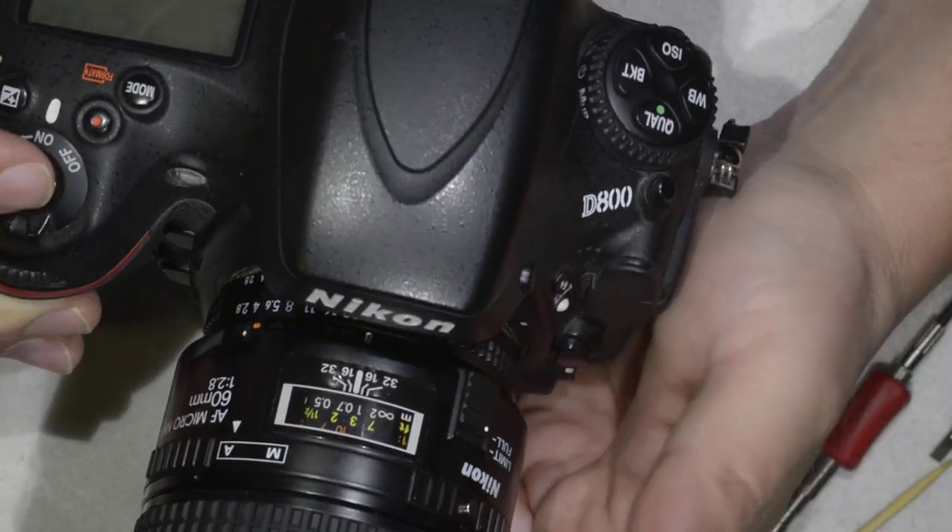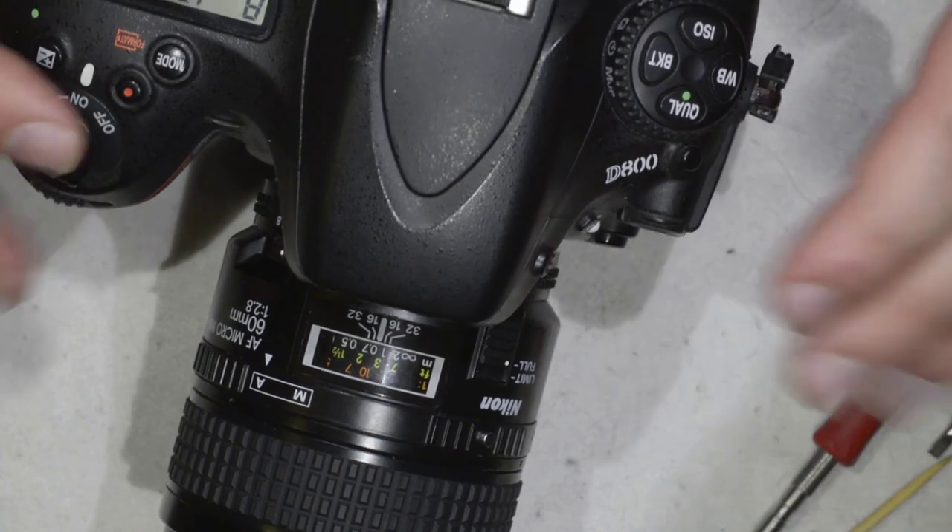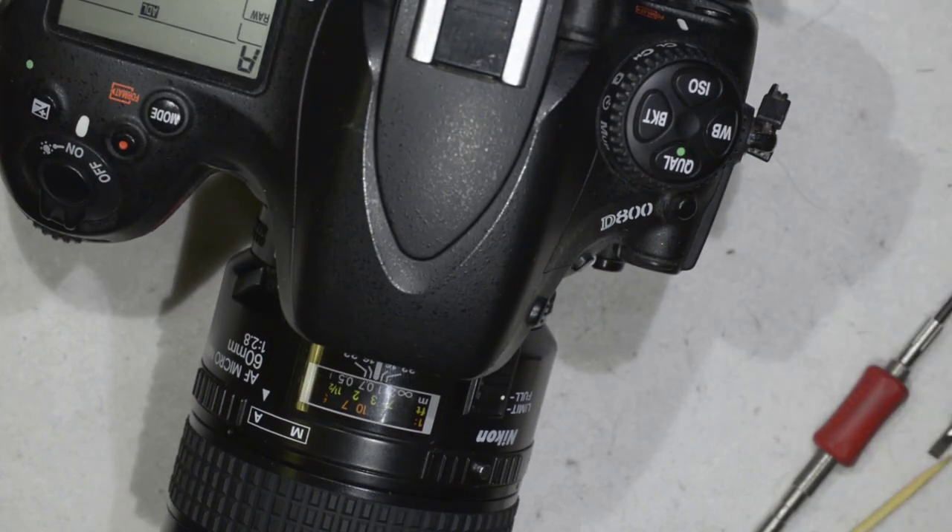We're also going to test that the autofocus in the camera is actually working - which is the case. So this means it's very successful. That's all for today, thanks for watching and see you next time.